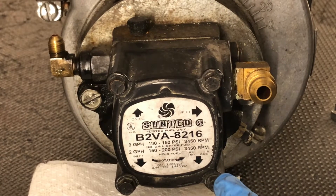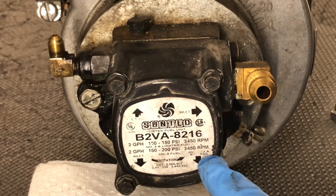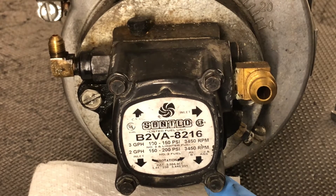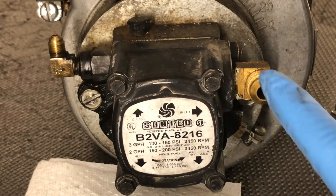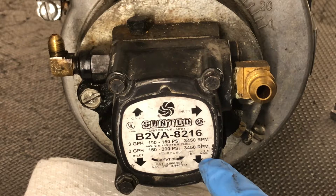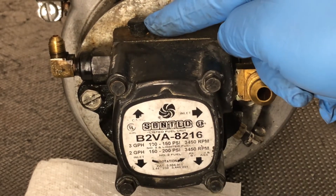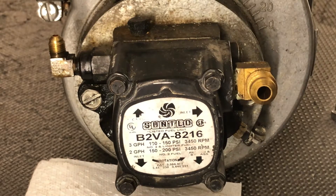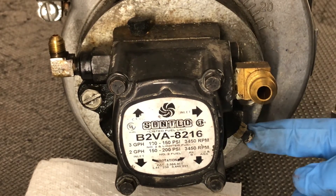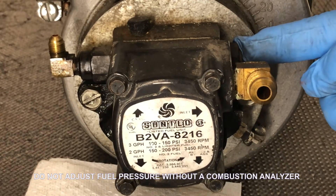This fuel pump can be used as a single pipe system or a two pipe system, by inserting a bypass plug in the return port. You have two inlet ports and one return port on the bottom. This is also where your bypass plug would be inserted. Up here on the very top is where you connect your pressure gauge. Located on the bottom is your bleed port, and right here in the back is where you adjust your fuel pressure.